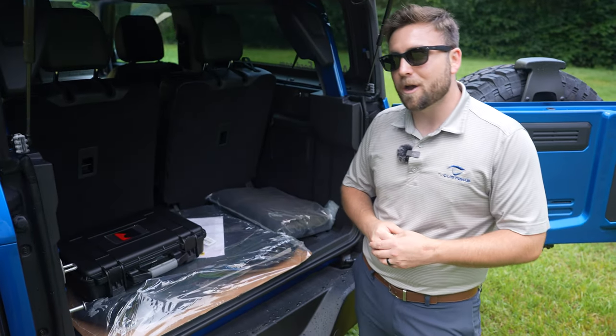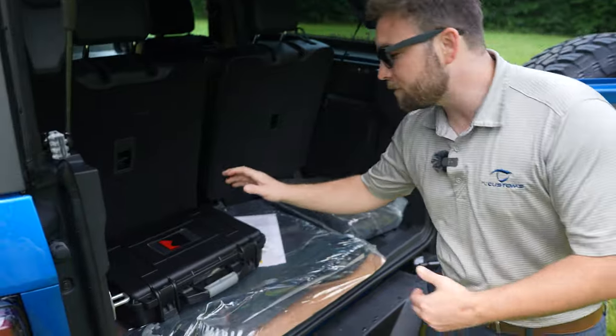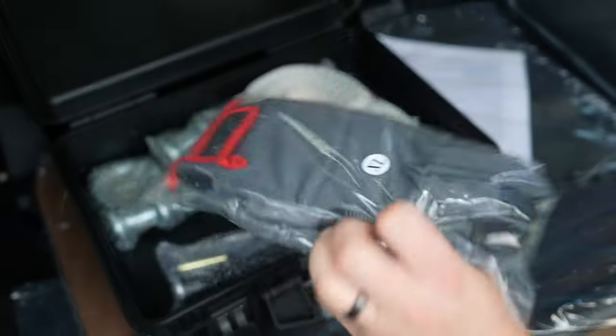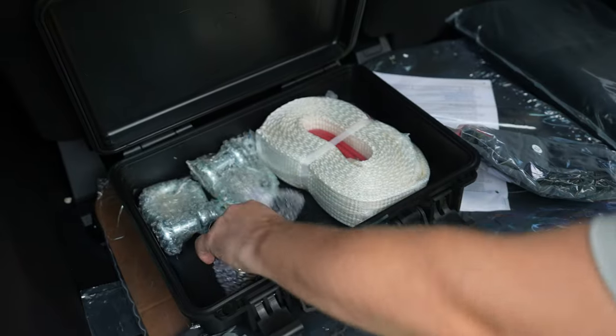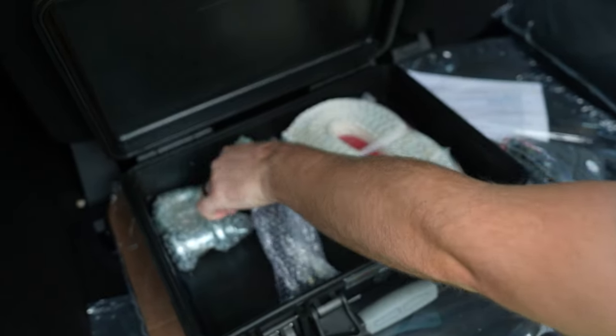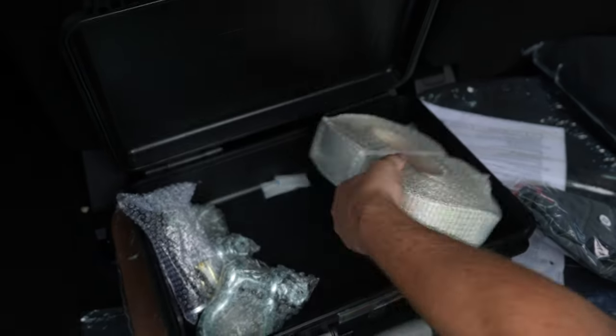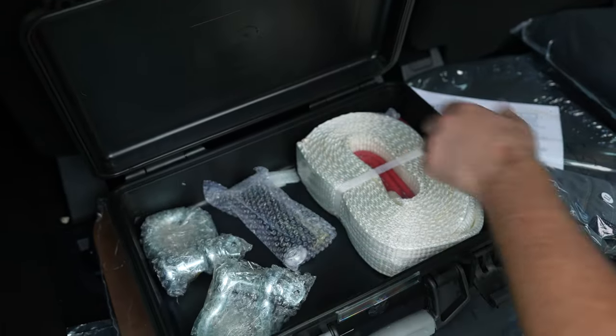With the Roush package you also get a Roush recovery kit that comes in a waterproof case. Let's open this up and show you what you get in there: a set of Roush mechanic style gloves, a flashlight, some D-ring shackles to hook up whenever you need to, and a soft tow rope as well. This will help you get out of any situation when off-roading — you've got some pretty meaty mud tires, but you can always get stuck.